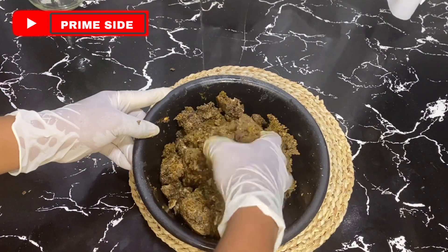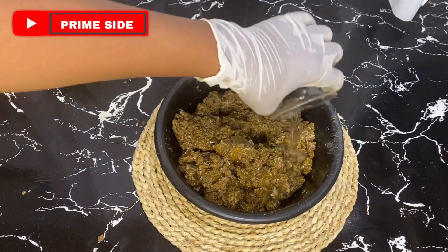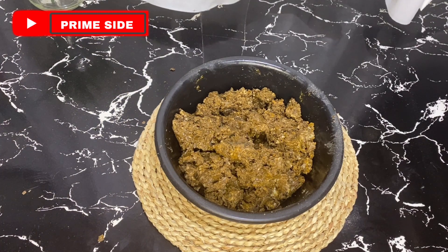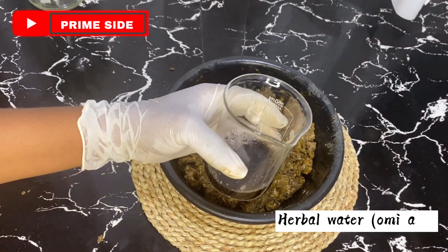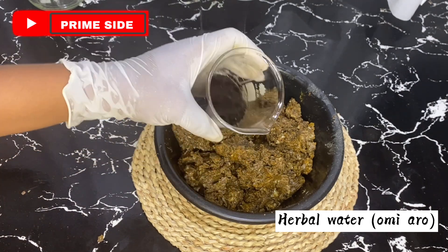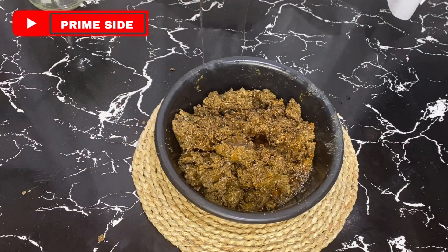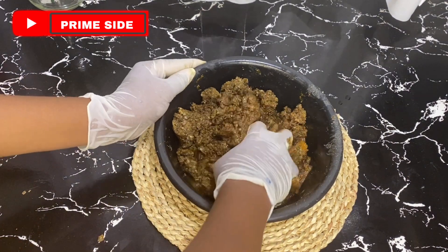After mixing to this point, I'm going to be adding rose water — this is about 30 ml of rose water — to lighten up the consistency of the soap. I'll also go ahead to add about 30 ml of herbal water, also known as omiru. Herbal water is a residue gotten from the making of traditional black soap, and it really contains a lot of minerals and nutrients. It helps in deep cleansing — it cleans and removes pores and dead skin as well.